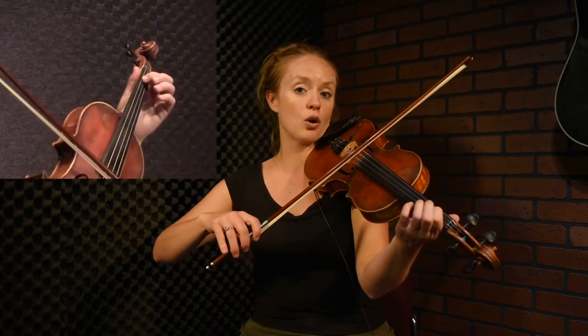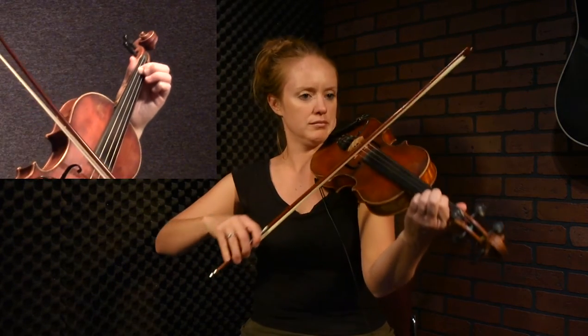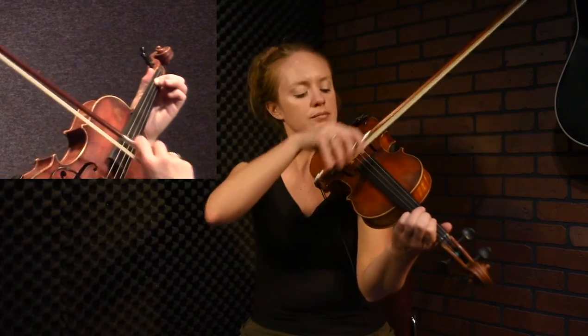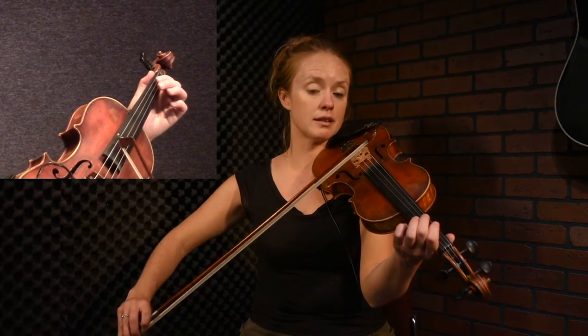In the simple version of this tune, we're going to start it off with a chord if we're playing for dancing. You can also play this tune just in a session, and then you don't have to start it out with a chord. With the chord, I will then play the pickup with two up bows because I've just played this big chord on a down bow. So the pickup sounds like this.